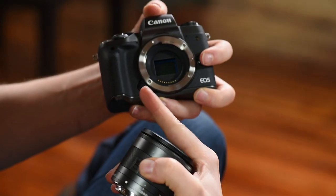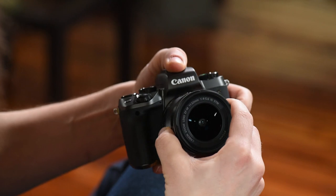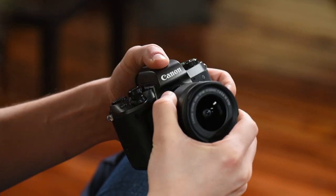You don't ever want to touch the sensor inside your camera. If you mess that up, you'll probably need a new camera. So just be careful when you're changing lenses. White dot to white dot and boom, right there.